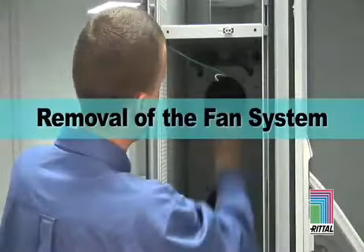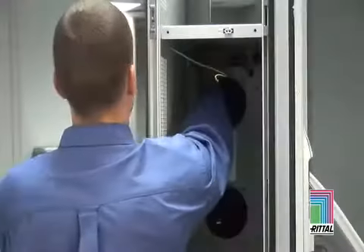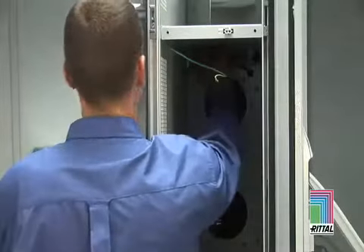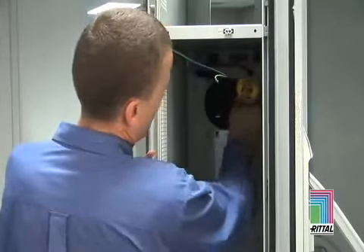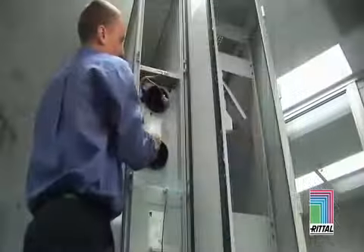Removal of the Fan System is accomplished by first disconnecting power from the fan modules, then disconnecting the communications cable. Removal of the four screws holding the fans in place will allow complete removal of the fan pair.